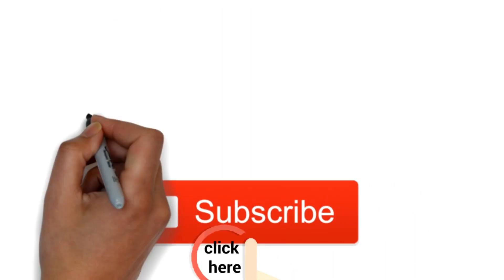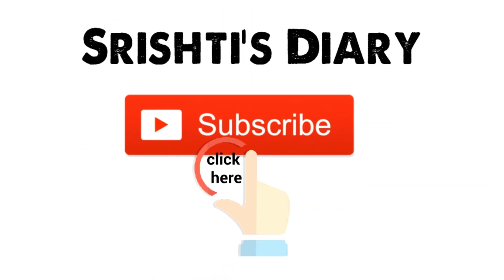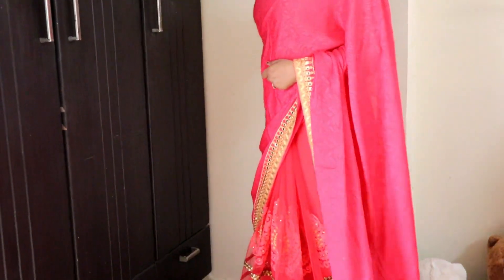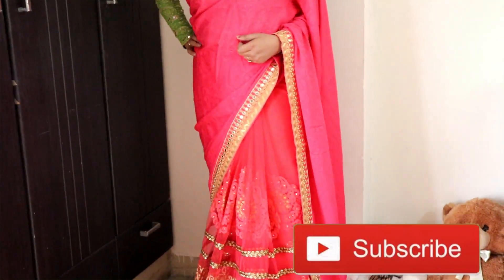Hello everyone, welcome to my channel. It's Rusty here and you are watching Rusty's Diary. If you haven't subscribed to my channel, please subscribe and hit the bell icon.